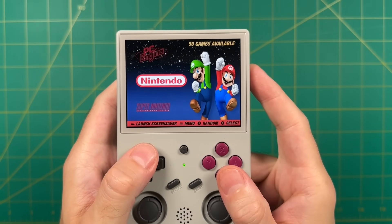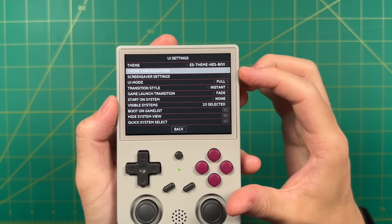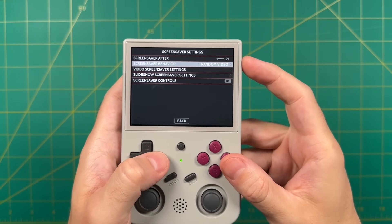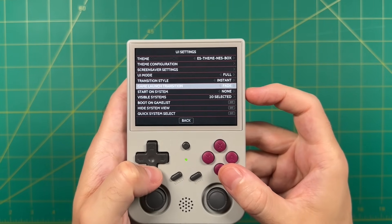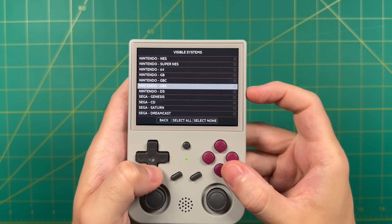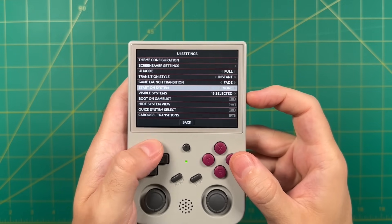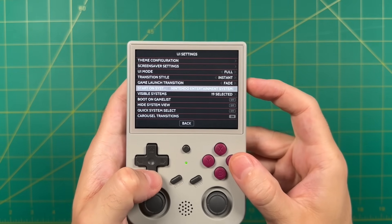Additionally within the UI settings there are a couple other nice options. For example you can adjust the theme to change out some of the colors or other configurations. You can also set up the screensaver — what I like to do is change the screensaver behavior to random video. I'll show you what this looks like once we've scraped all of our box art. Under UI settings there's also an option to make certain systems visible or hidden. If you have a system you don't want to show in the menu you can just remove it without deleting all your game files. You can also choose which system shows when you first boot up the device — for me the NES is my favorite so we'll start there.